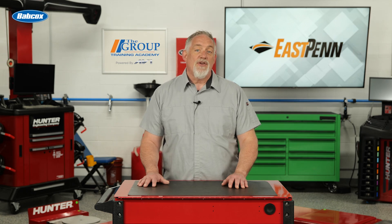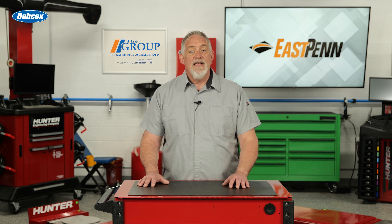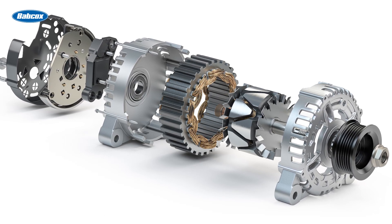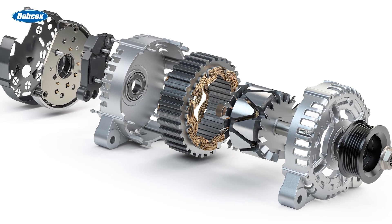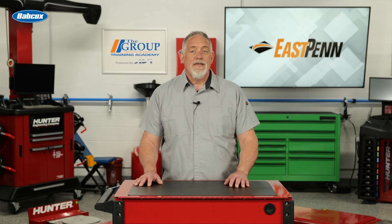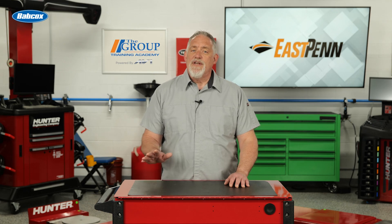If voltage reaches the starter solenoid but it isn't cranking or turns over very slowly, the problem most likely is the starter. A good starter draws a current of about 60 to 150 amps, depending on the starter size or power rating. High torque starters typically draw more amps, so check the manufacturer's specifications first. A starter that draws too much current may not have enough power to fire the ignition system — a weak spark. The starter should spin freely and not draw a high or low number of amps; if not, it should be replaced. Be sure to check all cable connections and look for corrosion around the terminals, which can lead to weak voltage.